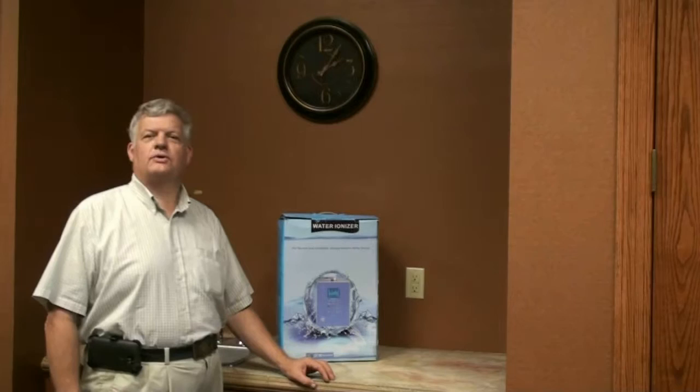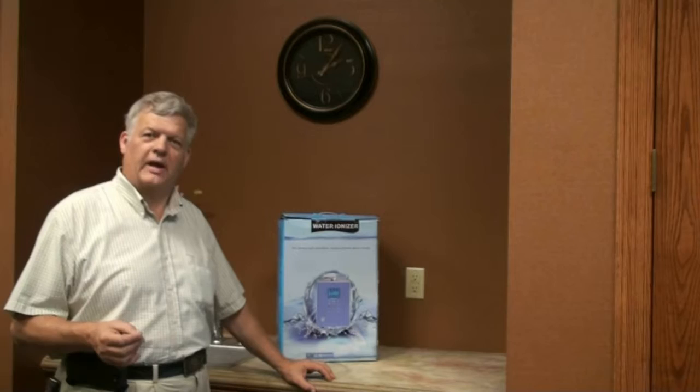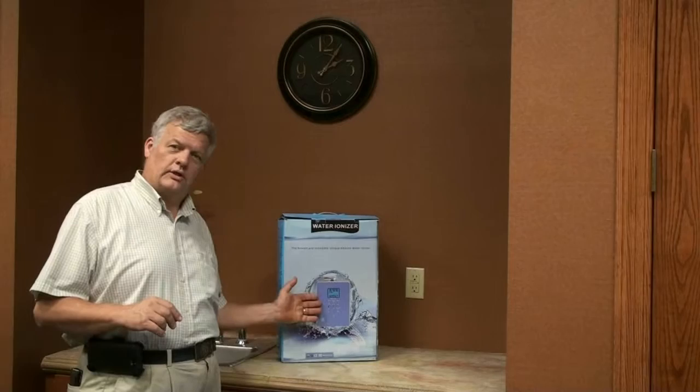Hello, my name is Jan Linhart and I want to compliment you on making what I consider the single most important investment in yourself that you could make. I'm saying that based on my 15 years experience with water electrolysis equipment.